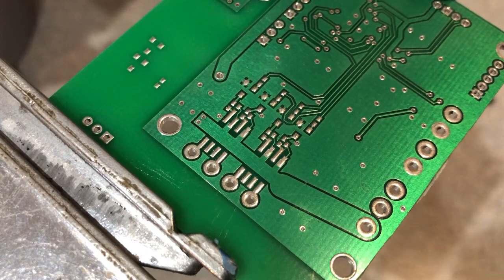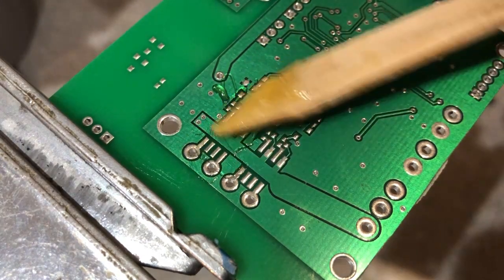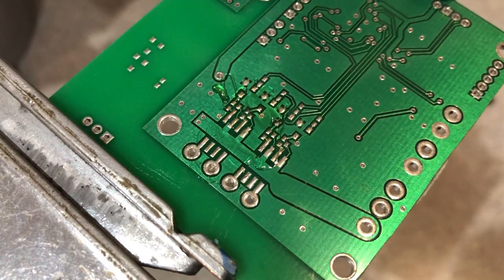And how about some surface mount? First, I like to spread a little bit of rosin flux on the board where the part's going to go. It really helps the solder to wet out and not form cold solder joints.